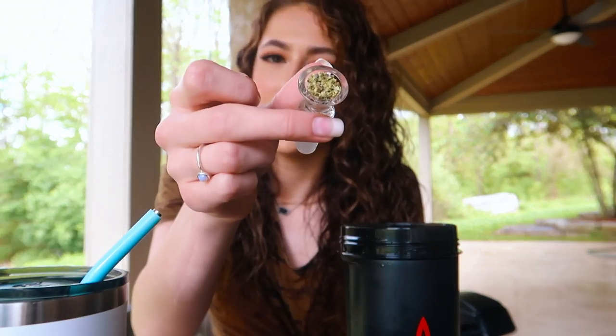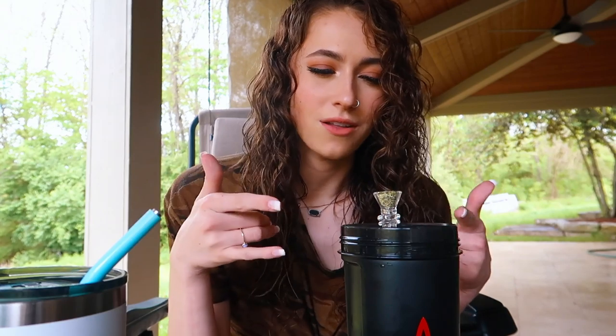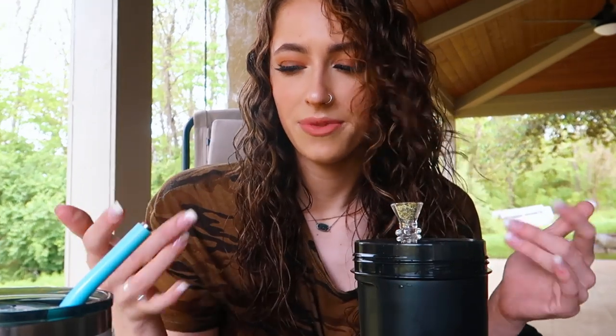I'm going to pack a bowl. I haven't smoked yet today so I am ready to smoke, guys — it's like almost noon. Alright, I just packed a full bowl. Last time I used this I was kind of just packing like snaps and like half a bowl, so I don't know if I want to light all of this up or like light half of it, but I guess we'll see.